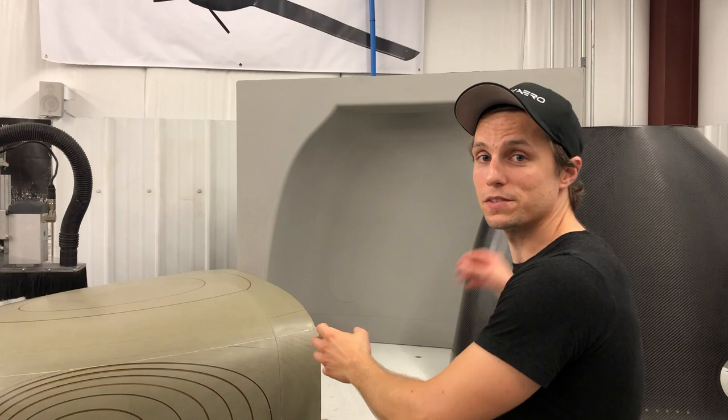Alright guys, that wraps up part two of using a CNC router to machine out aerospace grade mold patterns. I hope you enjoyed it, I hope you learned something. We'll catch you in the next video.